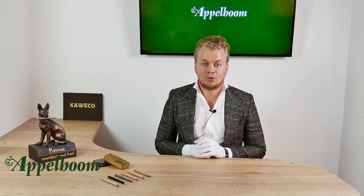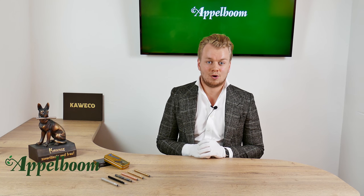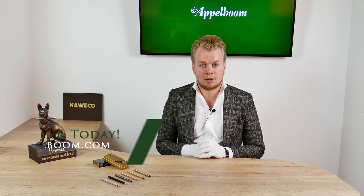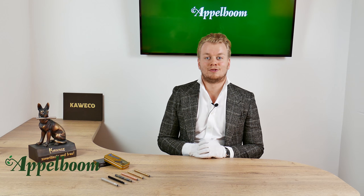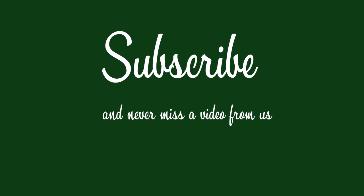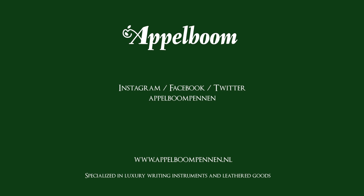This was our overview of the Caveco Lilliput collection. If you are interested in the Caveco Lilliput after watching this video, you are welcome to make your purchase in our web store at Appelbaum.com. Let us know about your experience with this pen and share your thoughts and special moments in the comments below, and don't forget to subscribe. We'll see you next time, bye-bye.